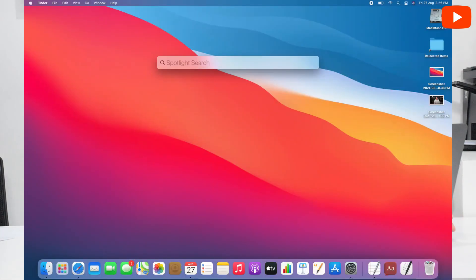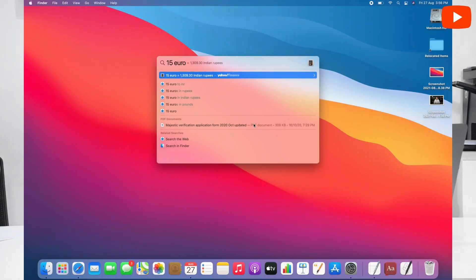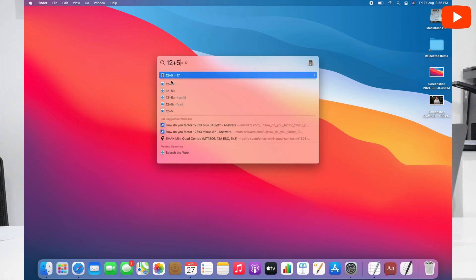And Spotlight — which is the main search bar opened with Command and Space bar — has two other useful features. We can use it for currency conversion: for example, if I type '15 euros', you can see what the currency is in Indian rupees. Besides that, if we have to calculate something — for example, '12 plus 5' — the answer appears automatically. So this is a small built-in calculator directly in the Spotlight search bar.